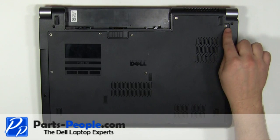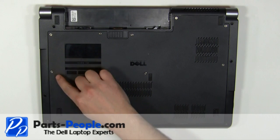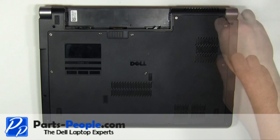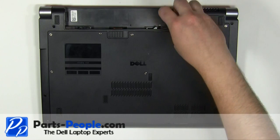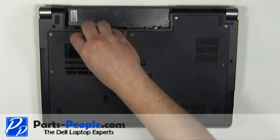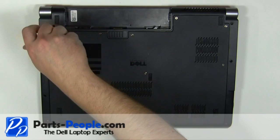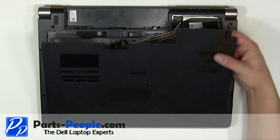Loosen the eight retaining screws, then remove the access door cover from the laptop.